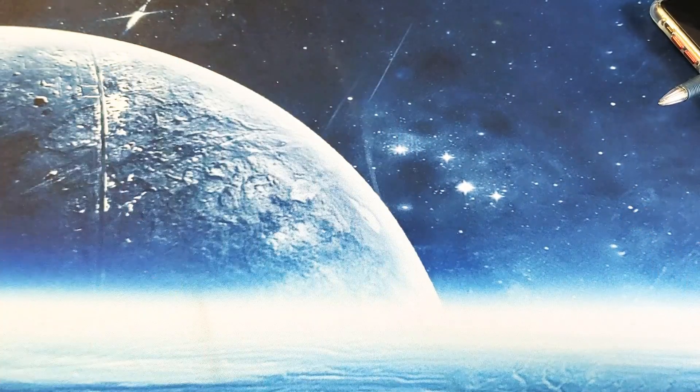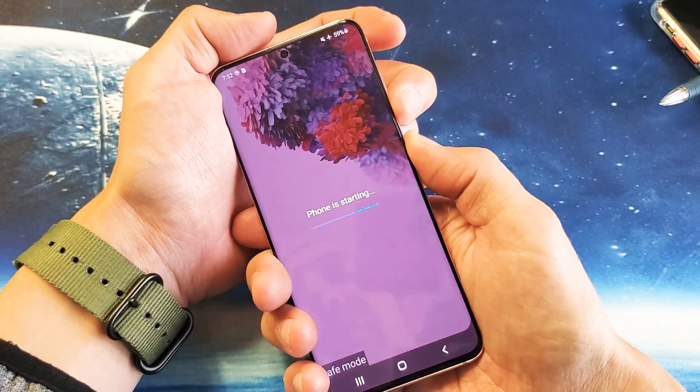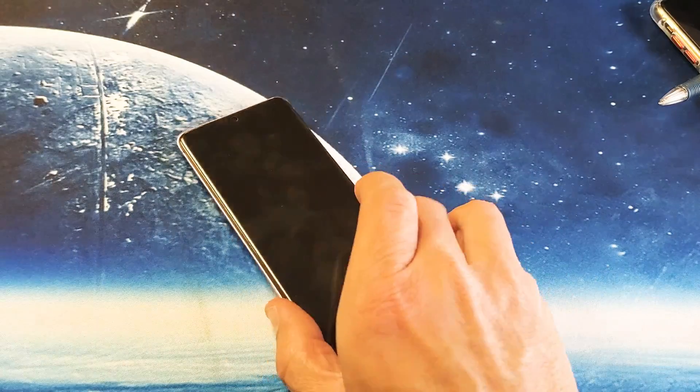Remember, to get out of safe mode simply restart the phone and you'll be out of it. Pretty simple — see you guys in the next one.